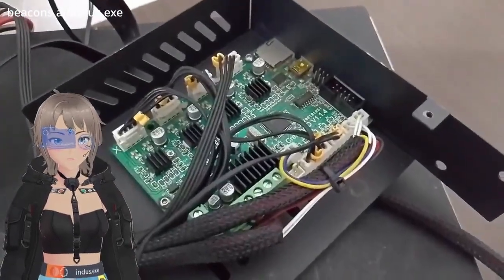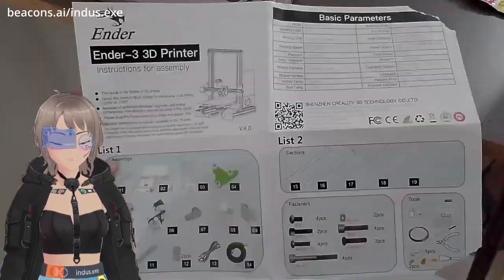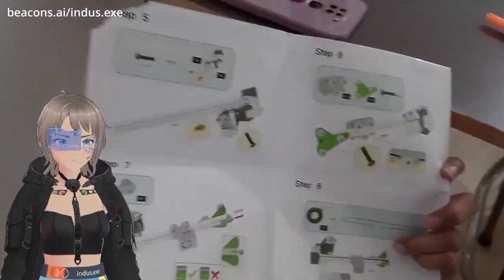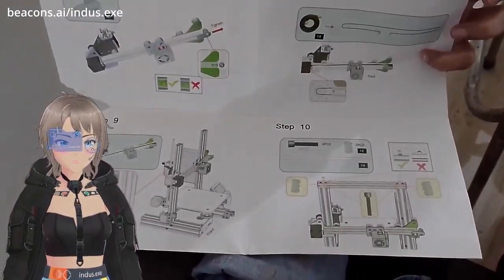Hello and welcome back to my channel. In this video I decided I would reassemble my old 3D printer and see if it works or not. Here is me struggling through the cold winters of December trying to assemble it — we spent hours on this.